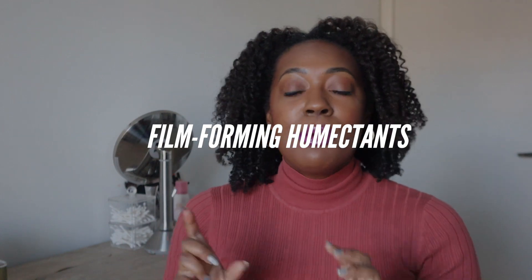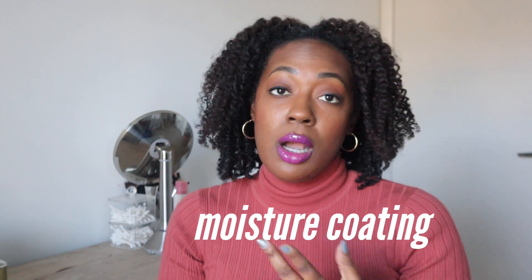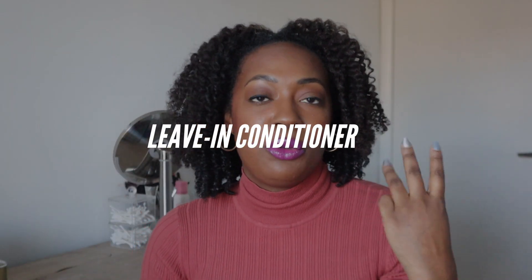The second ingredient category is film-forming humectants — don't shy away from these either. Unlike proteins that fill in gaps, film-forming humectants coat the strand to keep water near and around it. We're talking aloe, okra, flax, and so many more — I have a whole video on them. These ingredients keep the hair hydrated over time because water evaporates without anything; you can't just use water and expect your hair to be hydrated the next day.